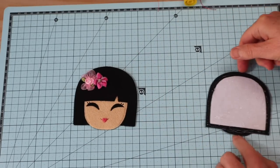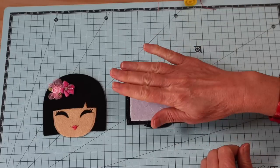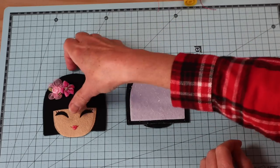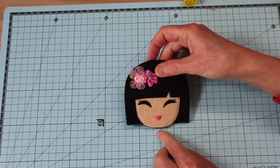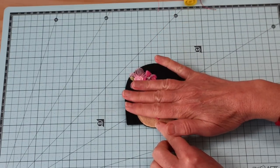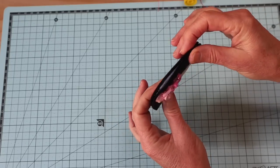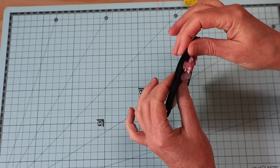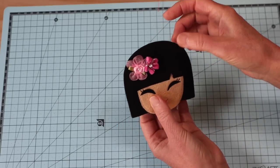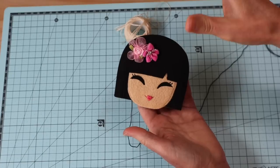The next step is to join the front head piece to the back head piece. I've glued that filler to the wrong side of the back of the head, then coated it all quite liberally with glue, ready to add my front. Line that up and get it into place. Check it all the way around from every angle and seal those edges together. Add a couple of little clips while it's drying and leave it to dry completely for at least 20 minutes before doing final stitching.